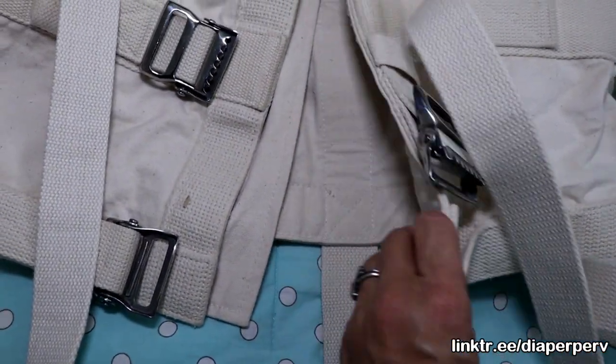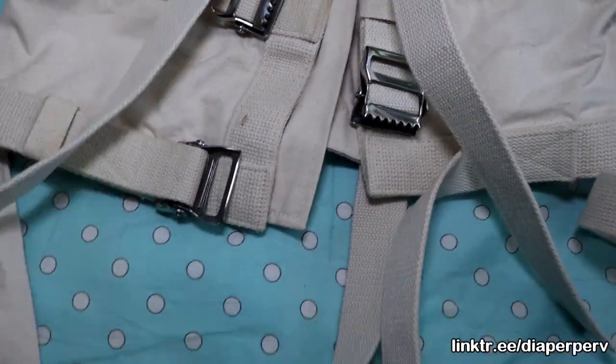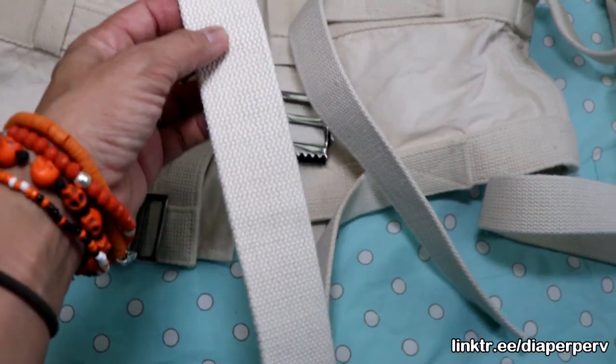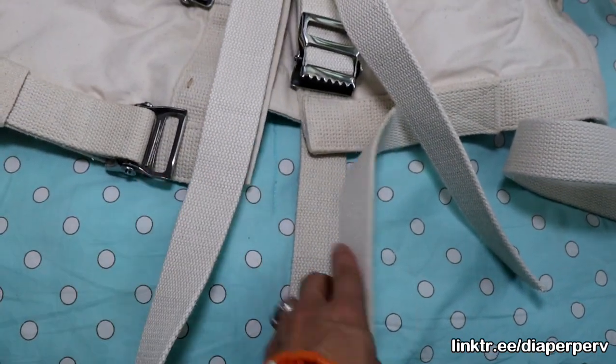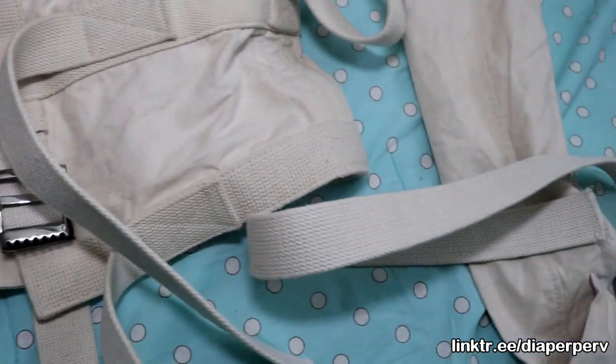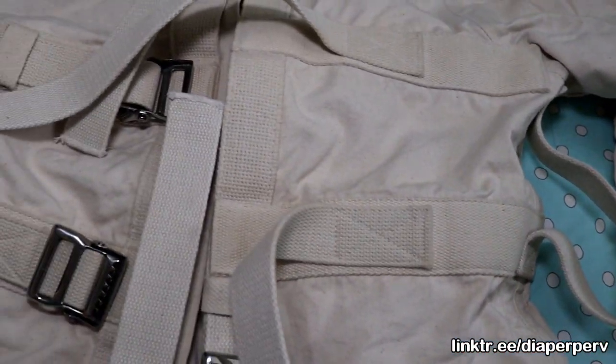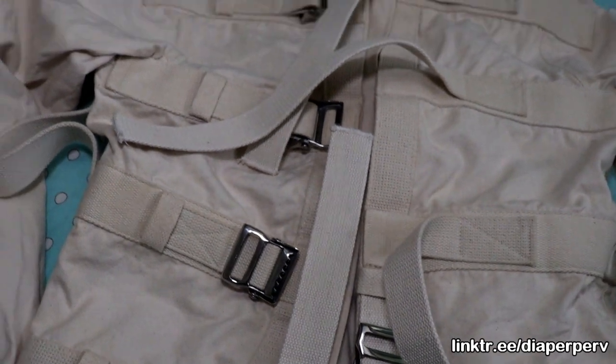And of course it has the strap that goes under your crotch, or your diaper. There you go.